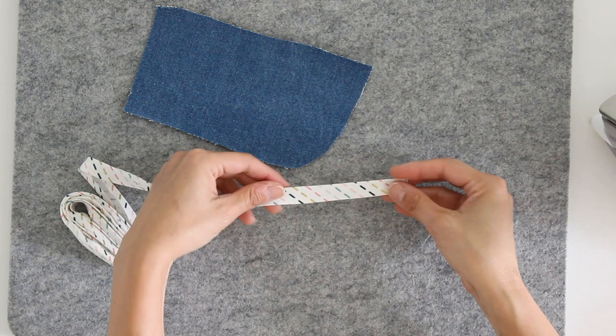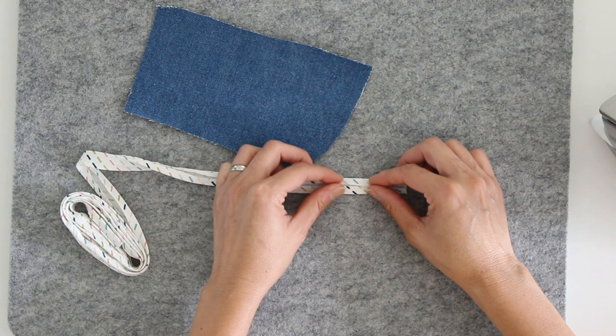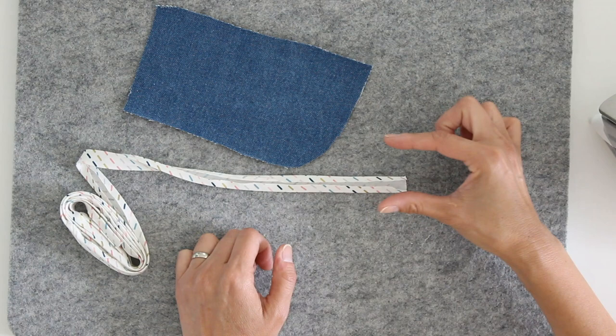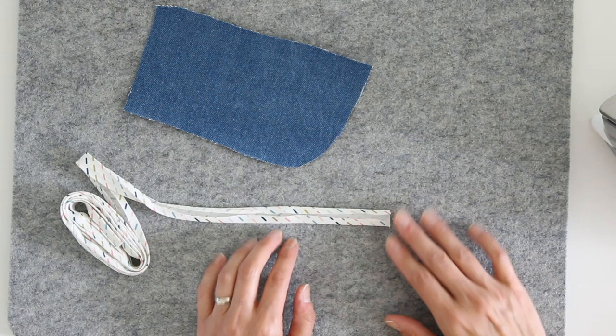I have some single fold bias tape here that I made. I'm not going to be showing you how to make bias tape today because I have a whole other video linked below about how to make bias tape. In order to make single fold bias tape you stop at the point that the two raw edges are touching in the middle and pressed into place. For double fold bias tape you would continue and fold it in half again. For the single fold bias tape I typically cut an inch wide strip and press each side a quarter inch in, so I end up with a half inch full width. That is also the same width that you will generally find in the stores.